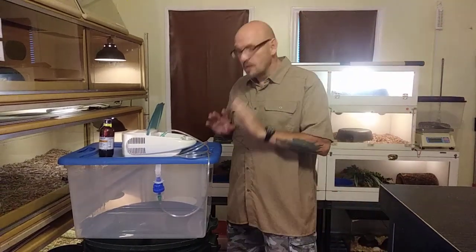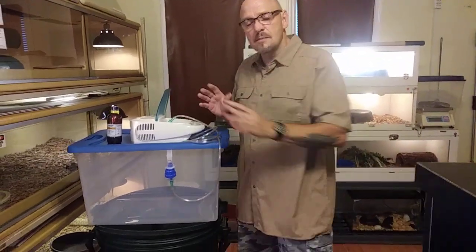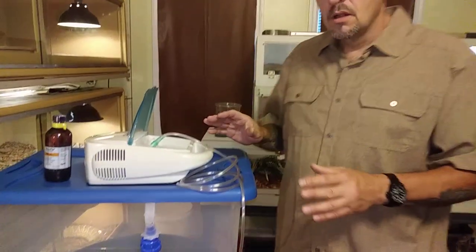I want to talk about a nebulizer. It's a little machine that people use for inhaling, and I use it to anesthetize my snakes — especially the venomous snakes. If I'm working on a venomous snake that needs medical attention, I knock them out, put them to sleep. It is way easier, way safer, and it's better for the animal. It's definitely better for me.